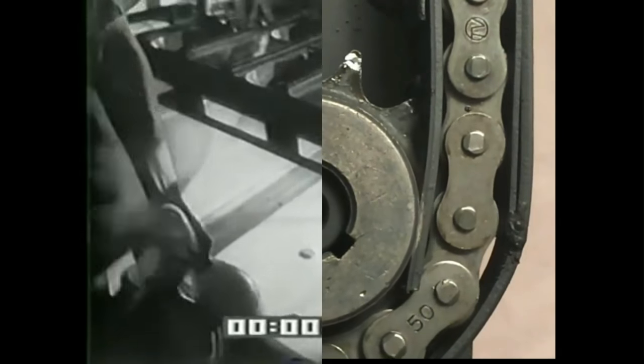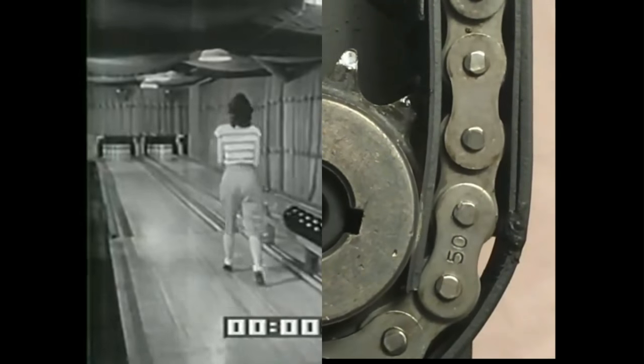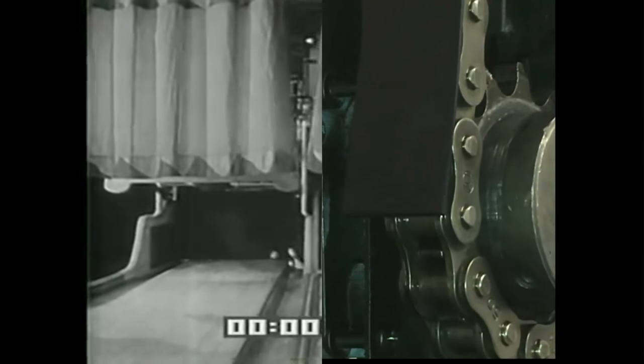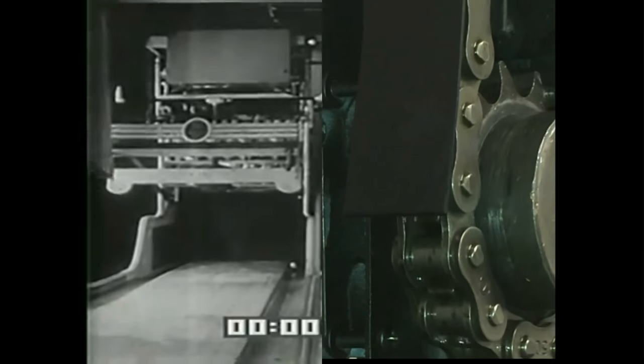For generations, indispensable pin boys have risked life and limb setting them up for bowlers. But today, all that's been changed. Introducing the Electric Pin Spotter.